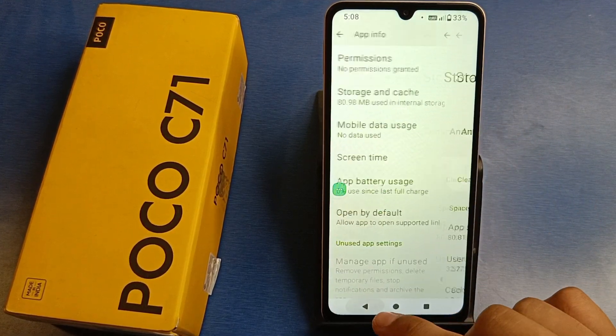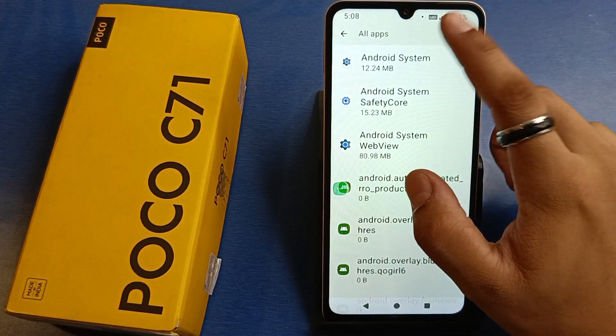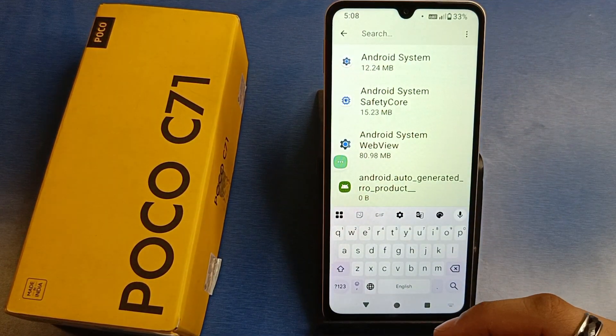You also have to clear your storage. If there are unwanted files, images, videos, and documents, you have to clear them. Also clear unwanted apps.